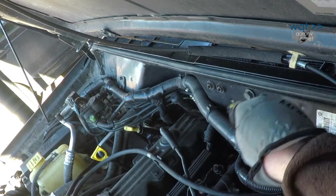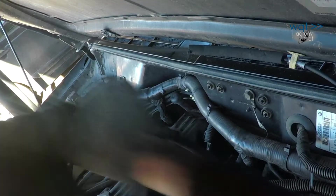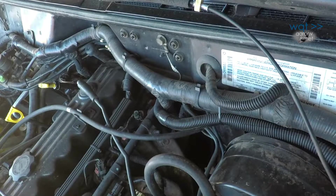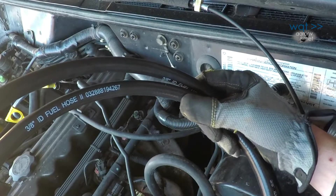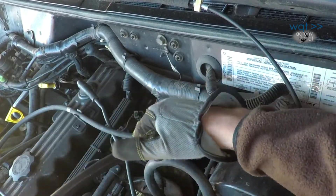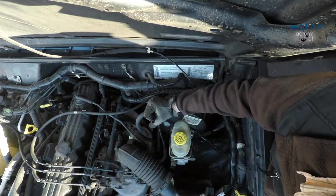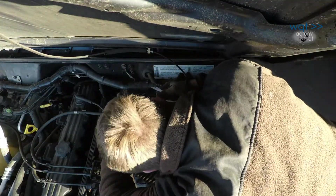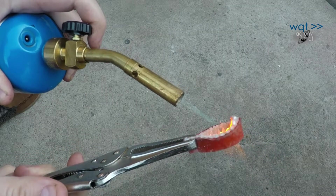We pulled out the old hose and picked up a meter or so of gas line hose at the hardware store, then cut a replacement to the right length. Gas line hose is oil and gas resistant and should survive longer in this location. We also needed to replace the high-temperature sleeve that was not reusable on the ruined hose.